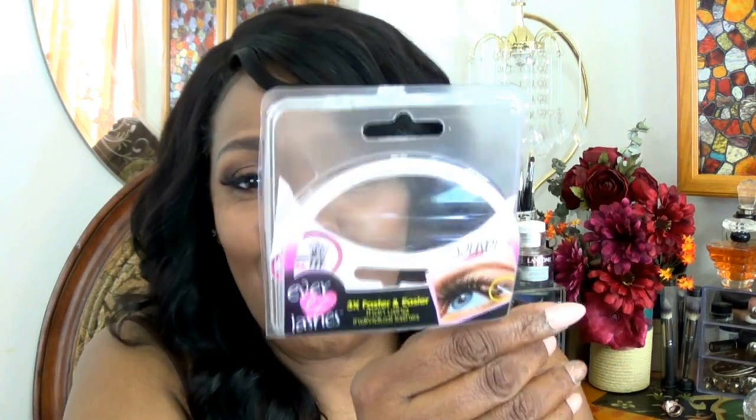That's it for my quick review on the Kiss Ever Easy Lashes. It says three times easier and faster, but if you're putting them on for the first time, it's not going to be that fast — at least it wasn't for me. I'll give it a thumbs up, but there's a lot of work involved. If you're in for the work, I definitely recommend it. If not, just go with your strip lashes. Thank you so much for joining me — take care, and I'll see you at the next video. Bye-bye.